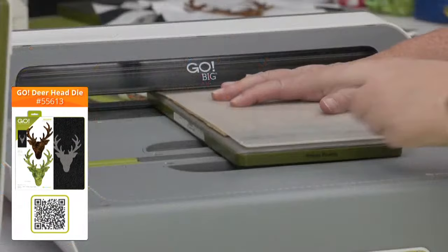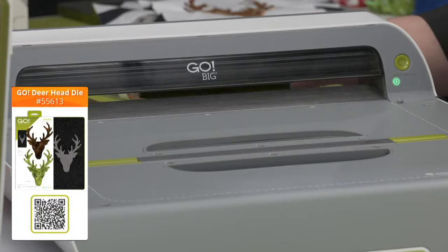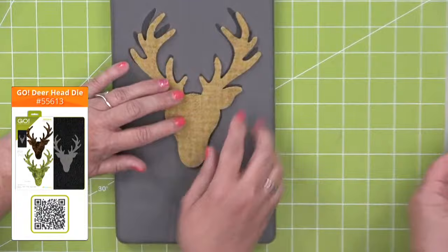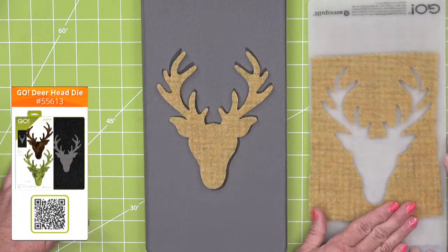When we cut with wool, we have a tendency to cut just one layer at a time. It depends on how thick your wool is — this is a really thick wool, so I would only cut one layer. Look at that — it is never going to cut that easy with scissors. Look how clean those edges are. And you've got the reverse too, so you might want to do something with the reverse.